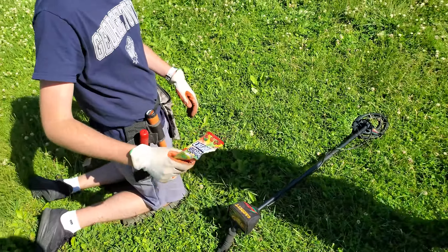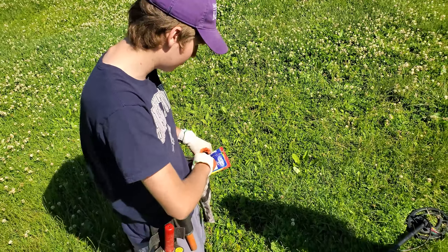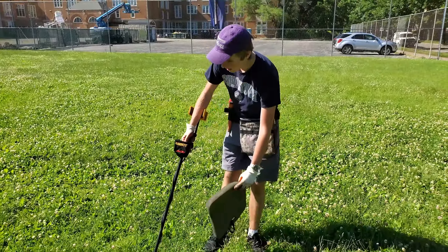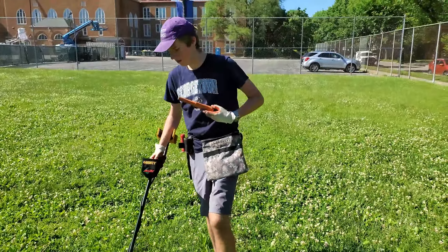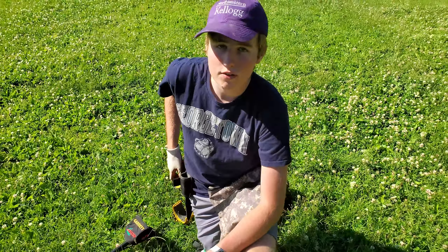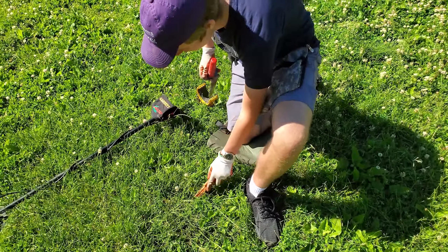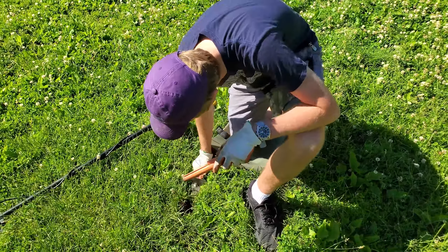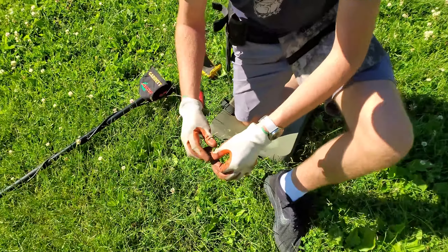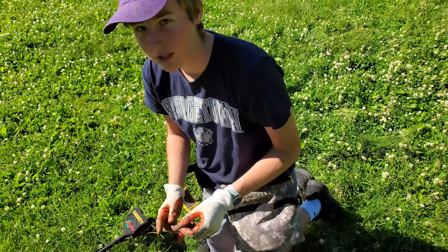Yeah, let's clean that up. There's some garbage here — you always got to remember, put all the garbage in the trash pouch. You want to clean it up for yourself and everyone else. Looks like we've got a quarter signal, real shallow. Quarters were silver from 1964 and prior, so this is most likely not going to be one since it's so shallow — most likely a modern drop. Yep, there it is: a newer state quarter. Hey, 25 cents — I'll take it.